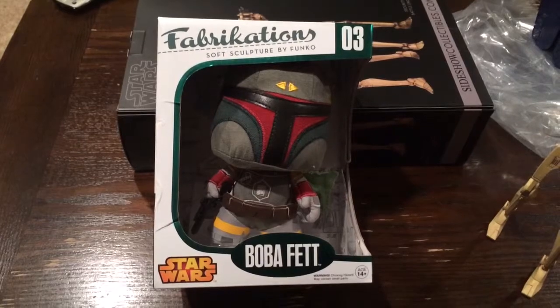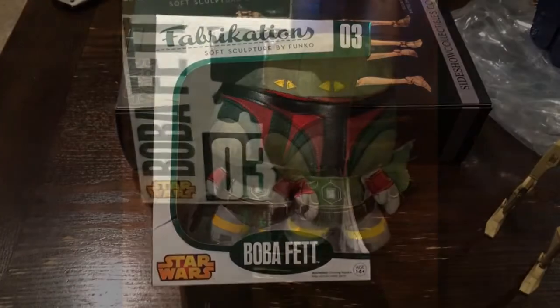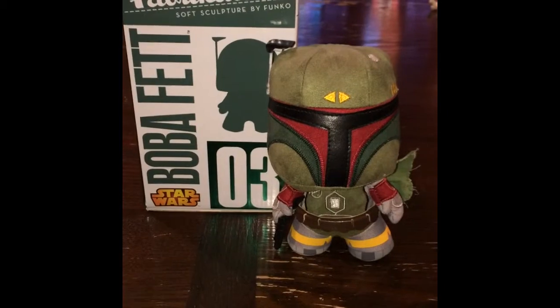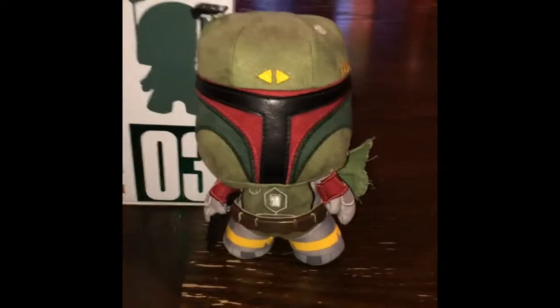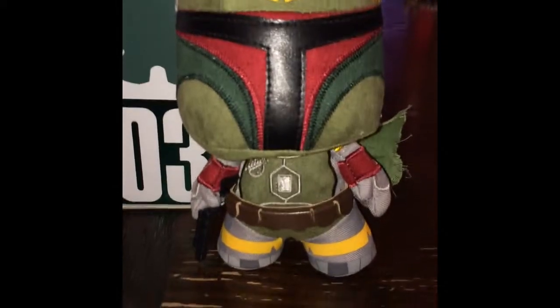I've already opened them up, so I'm going to get him right out of the box. We have Boba Fett out of the box — I've set him up here so just take a good look at him. I'm going to zoom in a little bit so you can see.